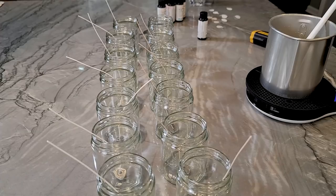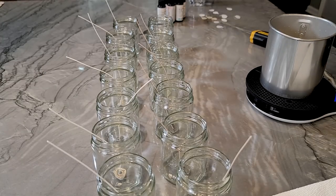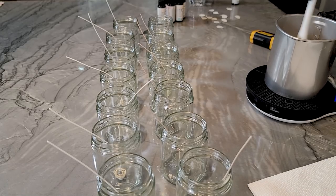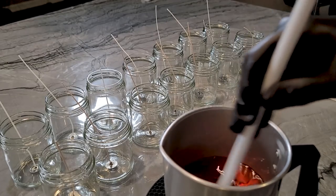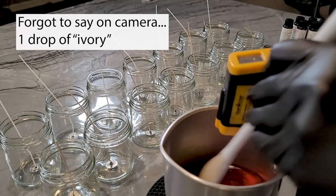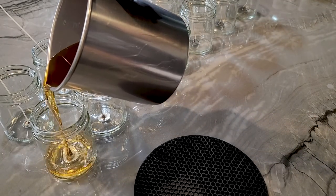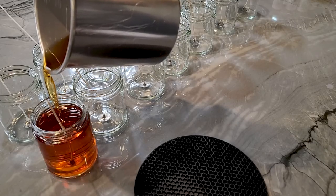We're going to get our wax ready. We're going to have to work pretty quick here, so I'm going to get the fragrance in first and then I'll add a couple drops of dye. We're reviewing Candle Science fragrances, so I'm using Candle Science dye as well. I'm not going to spend too much time on the color. We're going to get our fragrance in and pour. Let's pour our first one. Seems like a decent color for cashmere and musk.